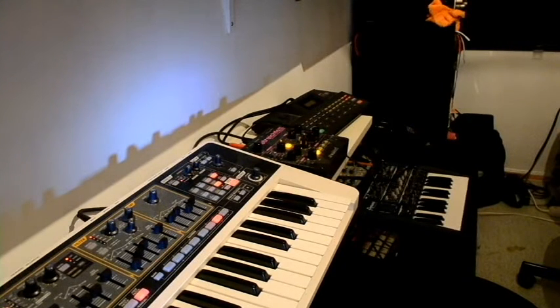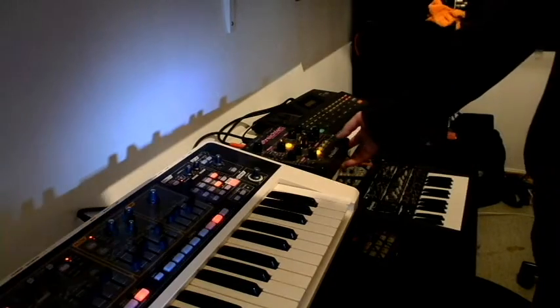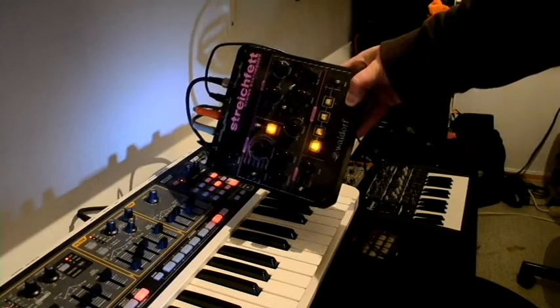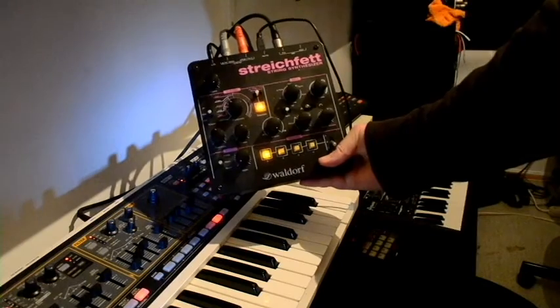I hope that was a sufficiently dramatic intro. In the last video, some people asked me to talk a bit about the equipment I have here, and that was my plan for the next video. I'm not gonna go through all of this junk — I'm gonna go through some of it, some of my favorite stuff. And today I'm gonna be talking about this thing.